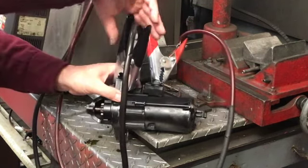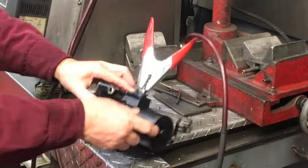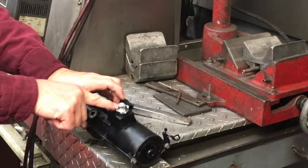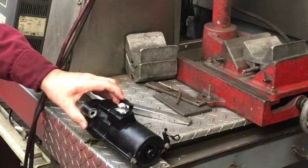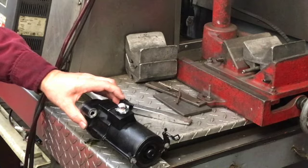One tip for installation: be sure and clean up your battery cable with a piece of sandpaper — that goes right here. Clean up both sides, then take some dielectric grease and smear it on both sides of that connector and you're ready to put it on. Thanks for watching.